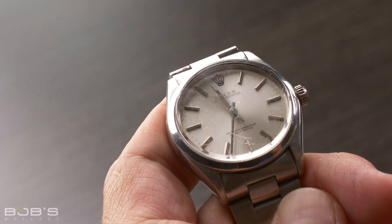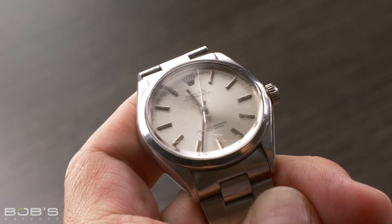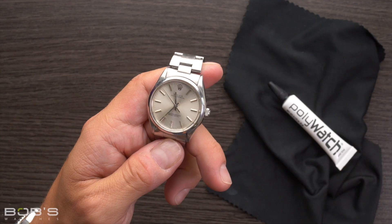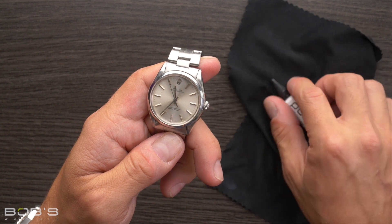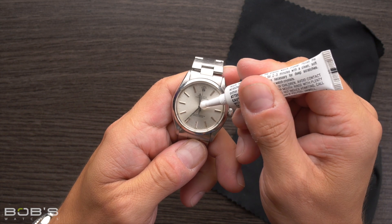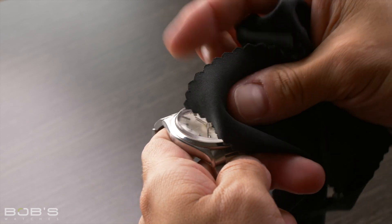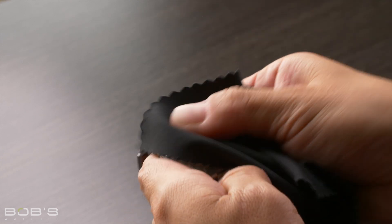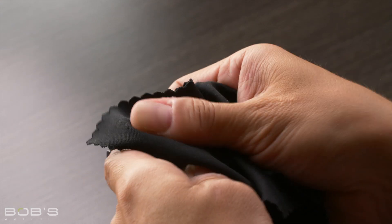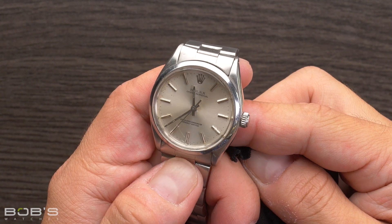Lastly, for vintage Rolex watches with acrylic crystals, you can actually remove light surface scratches at home rather than requiring a crystal replacement every time you get a scuff on it. While acrylic is significantly less scratch resistant than sapphire, it can be easily repaired using nothing more than a soft cloth and some polishing compound, such as Polywatch. To do this, simply put a small dot of polish on your crystal and then apply pressure while rubbing it with a clean soft cloth for about two to three minutes. You can repeat this process as necessary to remove more severe scratches. While this will only work for light scratches and scuffs, it is a quick and easy way to maintain the appearance of your watch that does not require any specialized knowledge or tools.